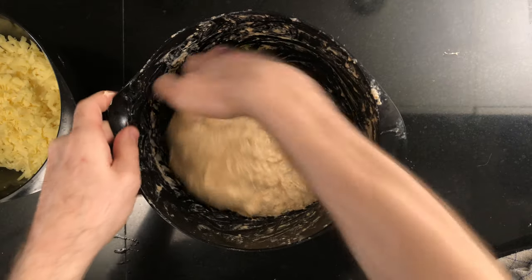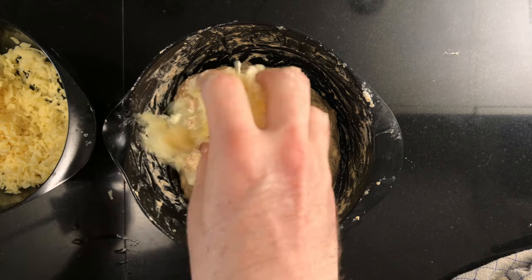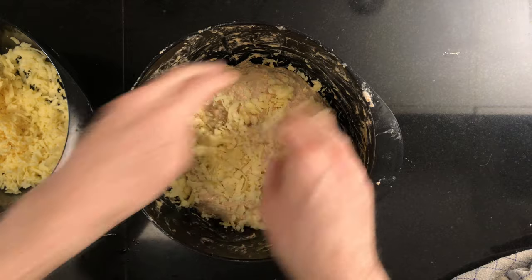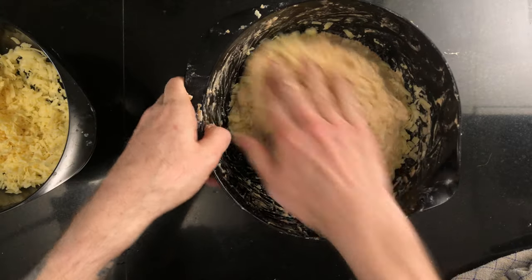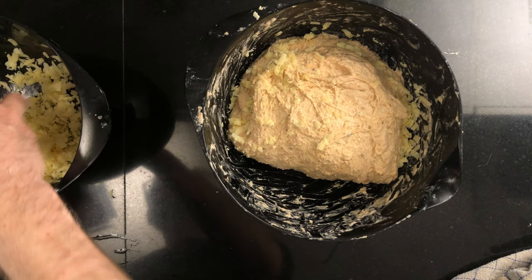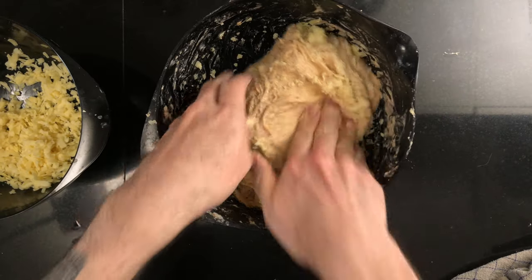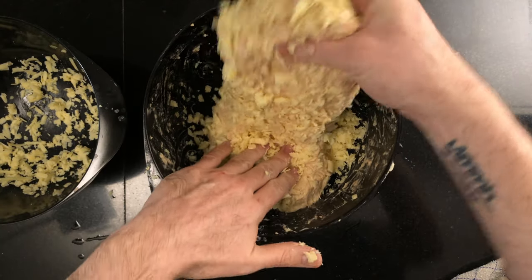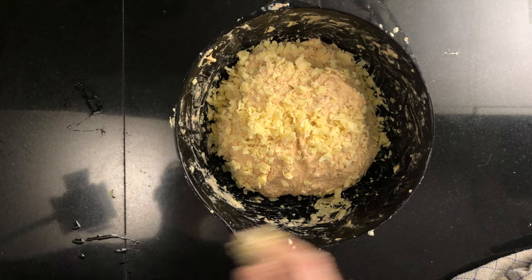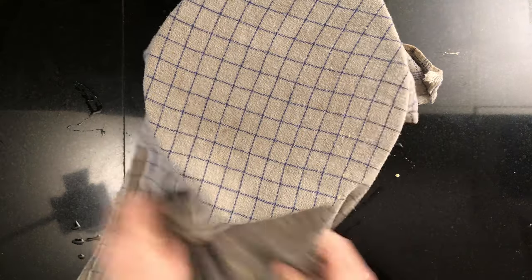Then it's time for the second stretch and fold. This is where we mix in the cheese. Wet your hands and sprinkle about a quarter of the cheese over top of the dough. Stretch the back as far as it goes and fold it in over the dough. Turn the bowl, sprinkle another quarter of the cheese, and do another stretch and fold. Repeat until all the cheese is incorporated. The cheese will be completely distributed when we do the third stretch and fold. Leave the dough to rest for another 30 minutes under a cloth.